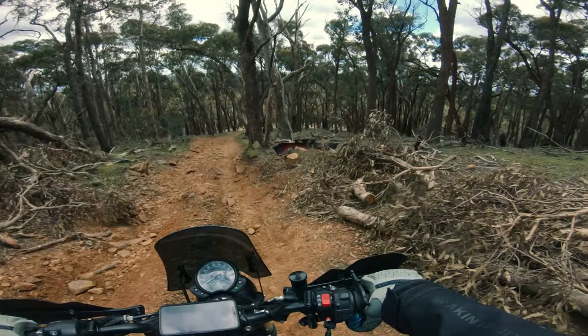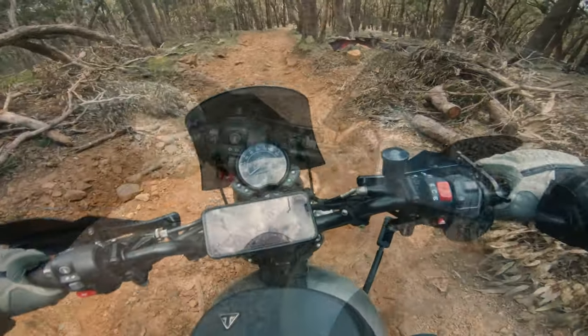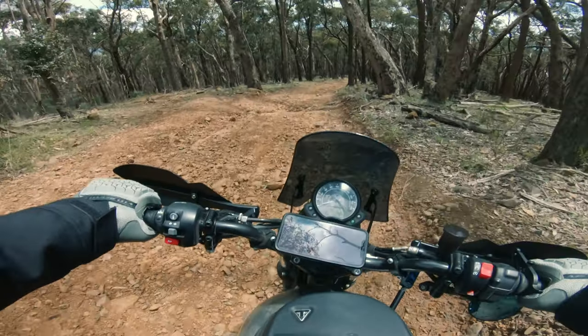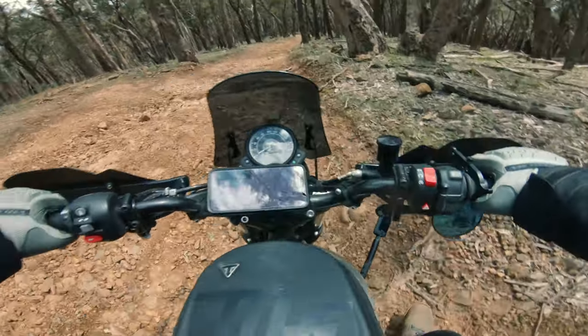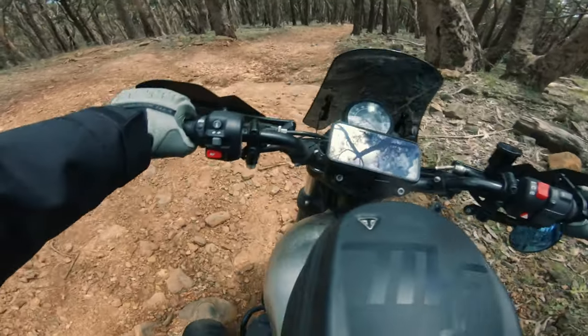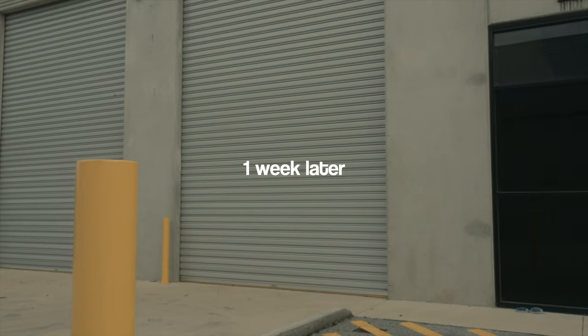We're getting there — the main dirt road is just there. The back's going to come down now. Nice and slow, walk it down. Well, I made it back safe and sound — thank goodness! That was the most stressful thing I've ever done in my life.